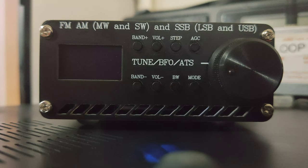This is a review, and this will be talking about the SI-4732 based receiver. This one does FM, AM, medium wave, and short wave, which also includes single sideband — so lower sideband and upper sideband.